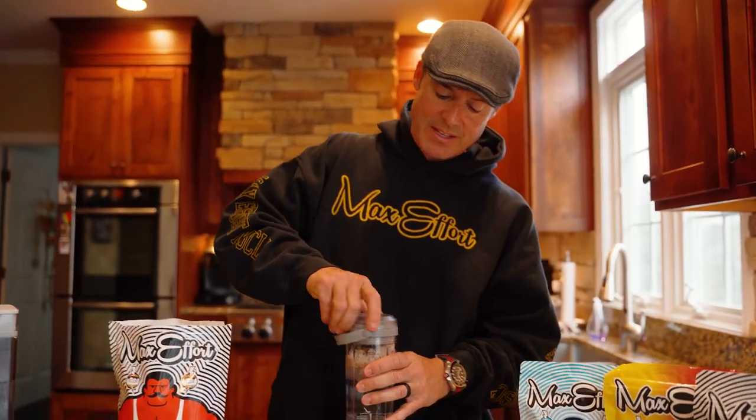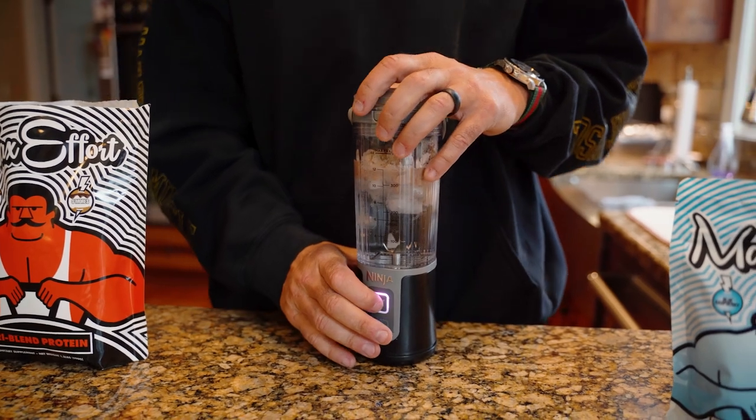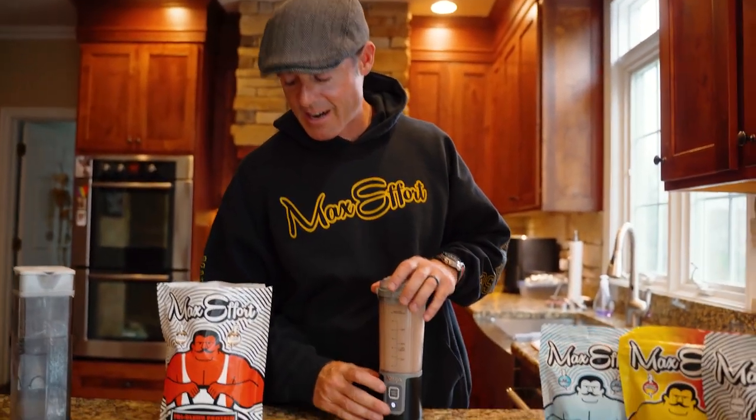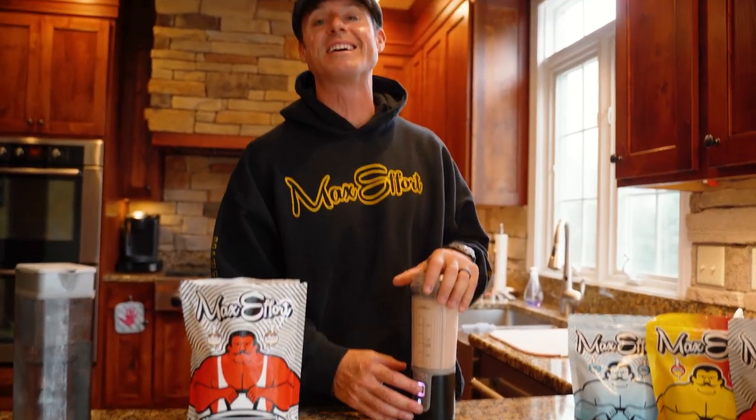It tastes so good. I literally believe this is the world's best tasting protein — no joke. This is the s'mores flavor, it's got some real marshmallows in there and it tastes so good. I know you're not going to drink it if it doesn't taste good, so I made sure when we were creating this that it tastes real good.